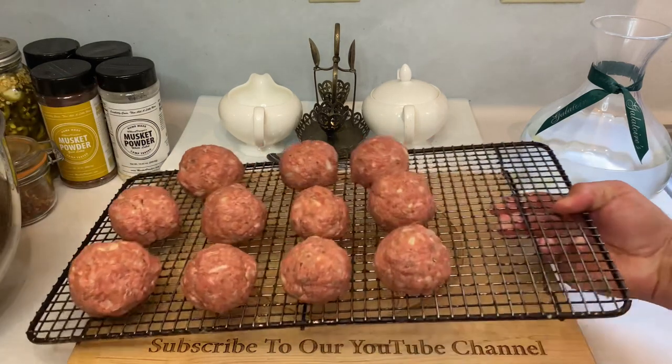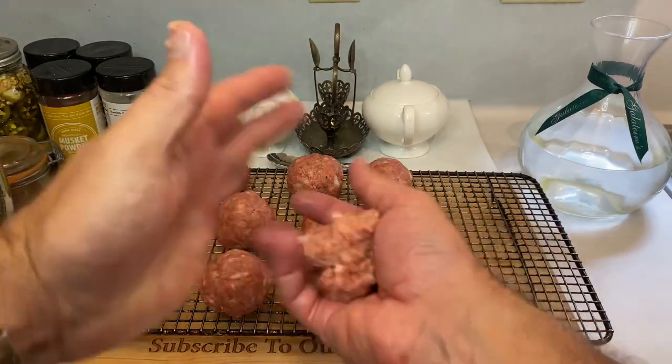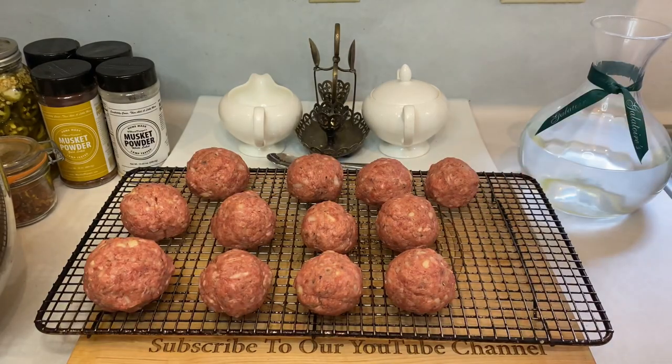This would be the time to get your smoker lit and preheated if you haven't already. You'll want to set whatever rig you're working with up to 250 degrees Fahrenheit. Also, make sure there's a space that'll fit all your meatballs that isn't sitting directly over the fire — we're going to be smoking these indirect.